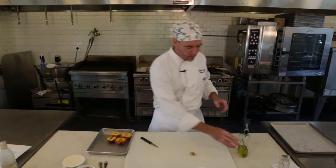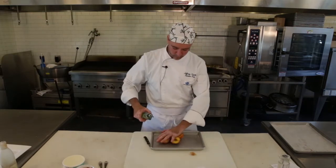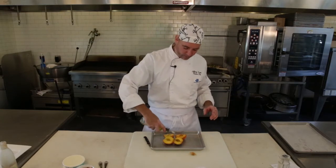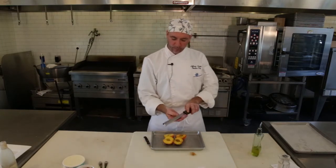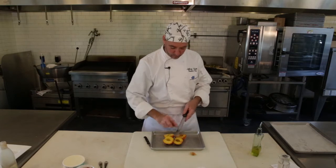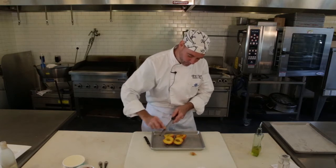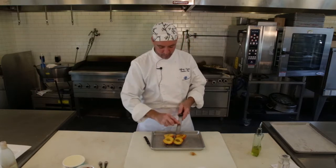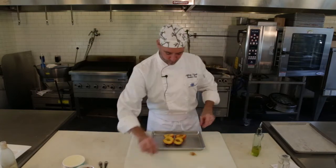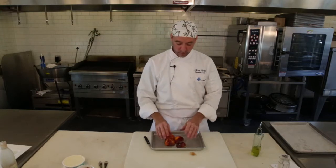Take these and I like a little olive oil on them. I find the olive oil gives them a nice flavor. We're going to sprinkle them with a little bit of salt and I like a little cinnamon. You can do some nutmeg or cloves if you like that better, but this works for me.